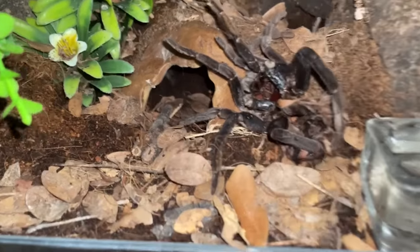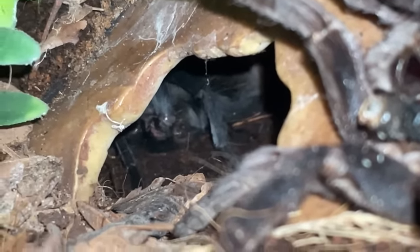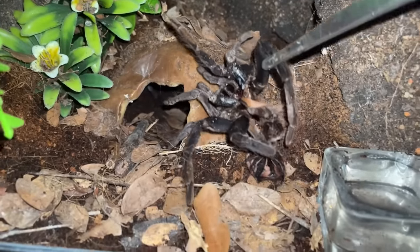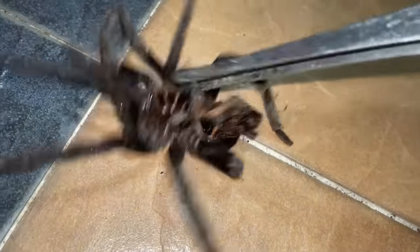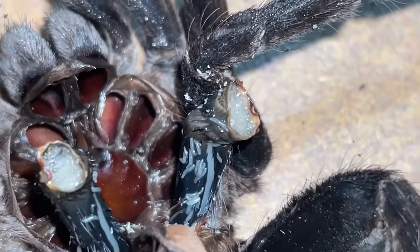What the heck just happened here? This is my Synethis imanis - I saw her limping. She's just kind of limping in there. I noticed she molted, but look at this: one, two, three - these two legs are stuck. They're stuck. She amputated her own legs and there are actually maggots in them. Look at that.